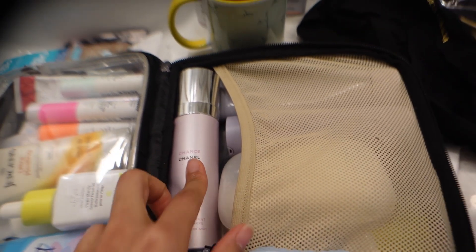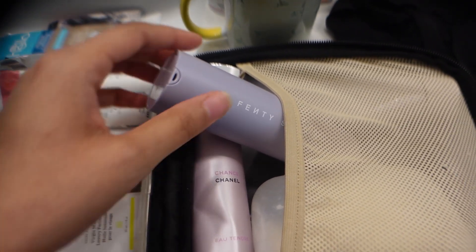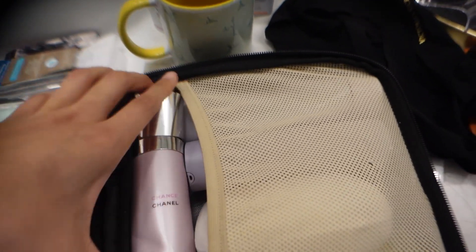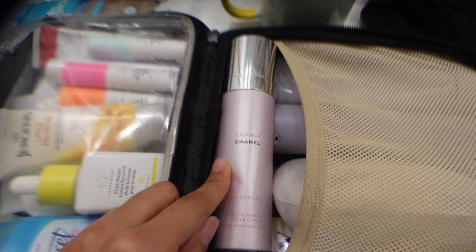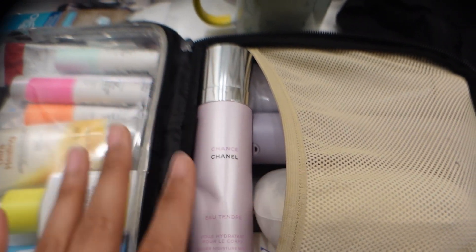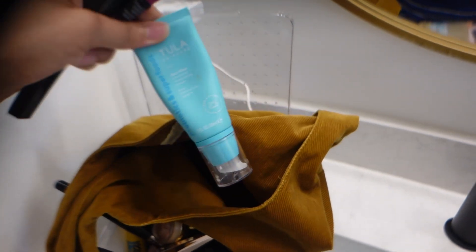I don't usually bring full-size products but I'm going to start. I really like the Fenty Skin moisturizer because it has SPF. I'm also bringing my Chanel Chance — the Sheer Moisture Mist. I've been using this for about 10 years, it's one of my favorite fragrances. I like to keep my fragrances really light when I'm at work as a flight attendant because people could have allergies on the plane. I'm also bringing my Merit makeup bag — I have my Tula primer in there.